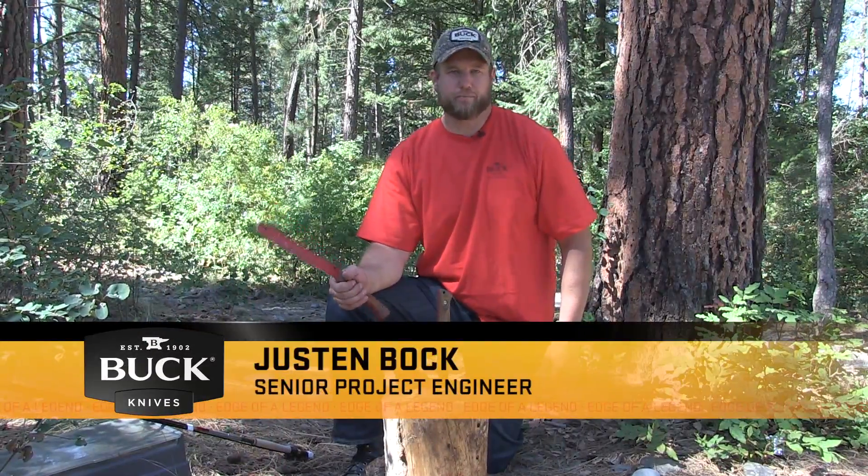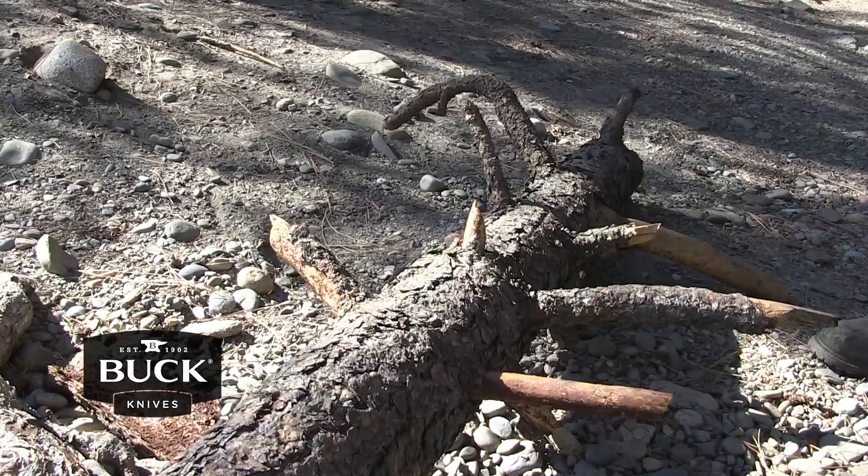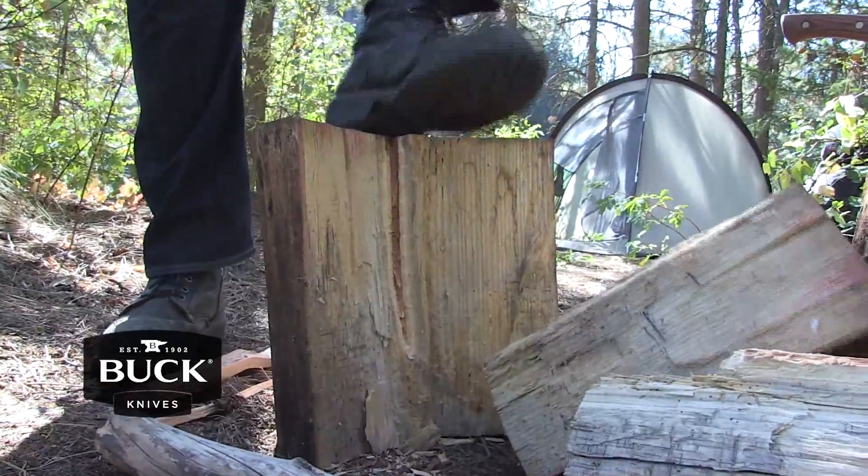Hi, I'm Justin Bach, Senior Project Engineer at Buck Knives. Today I'd like to show you the Buck's Compadre Series Camp Pro. It's great for chopping, slicing, and batoning.